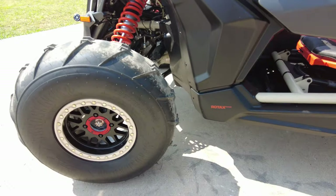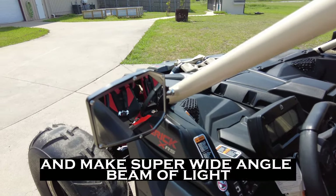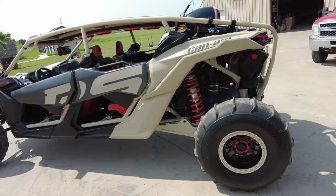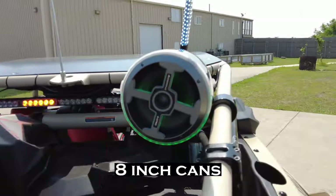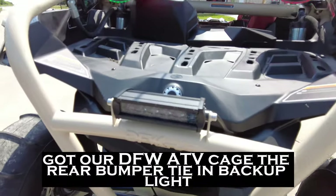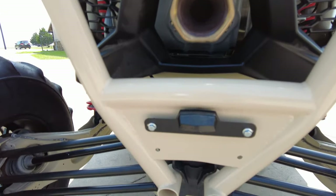We've got EFX sand tires, Sector 7 mirrors, two lights in the front making a super wide angle beam of light. We've got Audio Forms eight inch cans, better DFW ATV cage, rear bumper tie-in, backup light, and license plate bracket light.